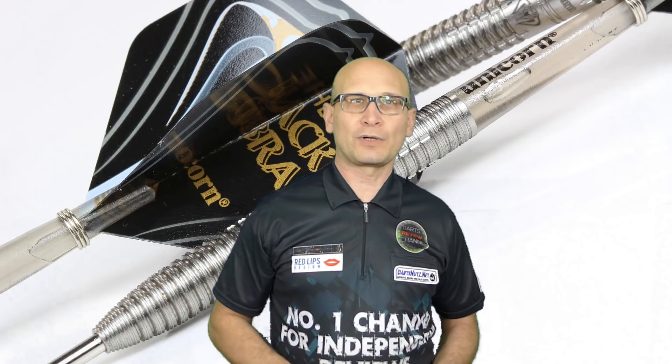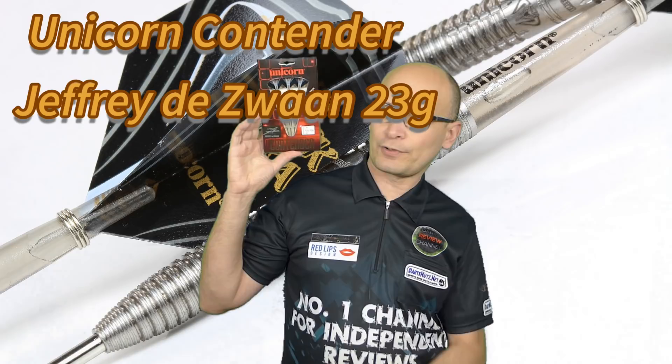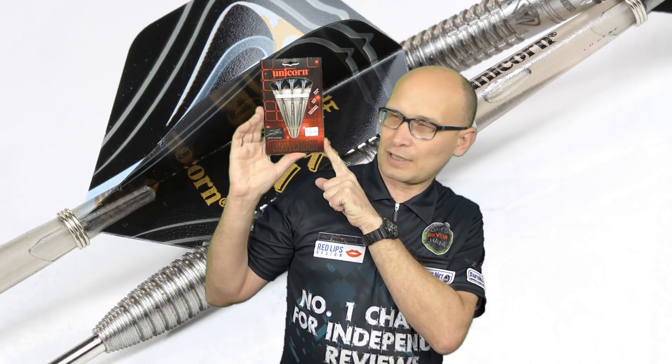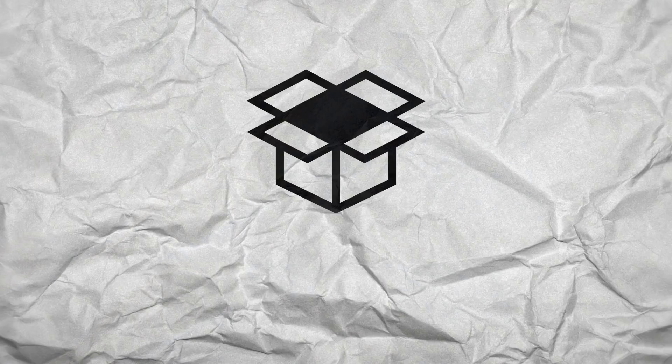Hello Darts Nuts and welcome to Darts Review Channel. In this video I'm reviewing a set of darts that were sent to me by Unicorn. These are from the Contender range — the new Geoffrey Dazwan darts — quite an eagerly anticipated set. It's a 23 gram dart, the only model in the range, 90% tungsten, and they retail for around £59.99, so let's check them out.